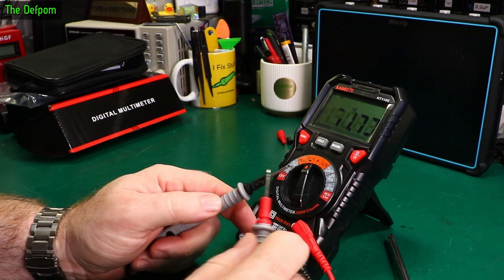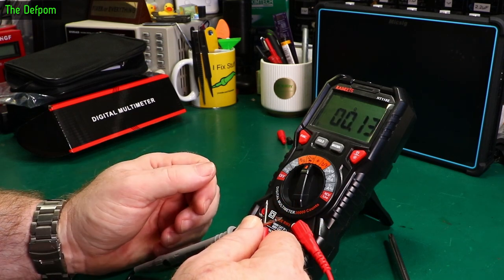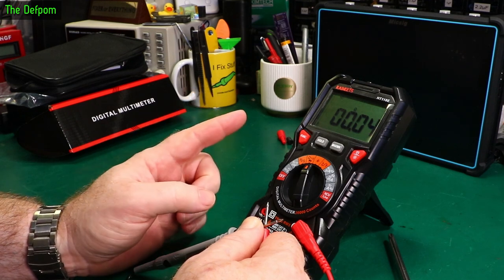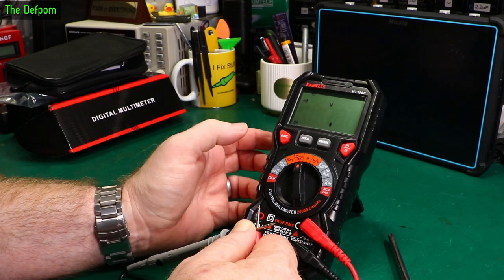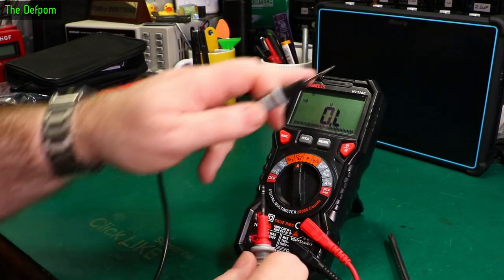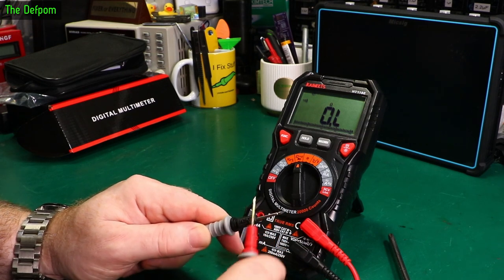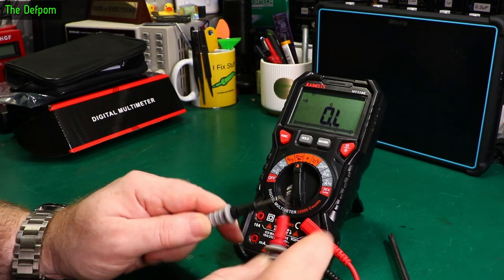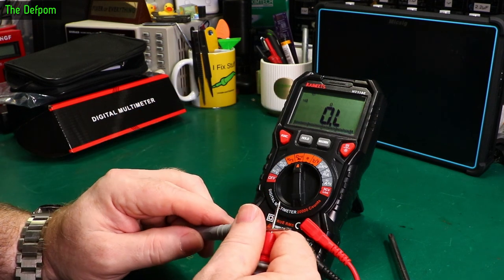Checking resistance mode — there doesn't appear to be a nulling option. Continuity mode: the beeper is there, with a little light on the top as well. It's pretty fast. Though it does take a while for the display and light to come on.